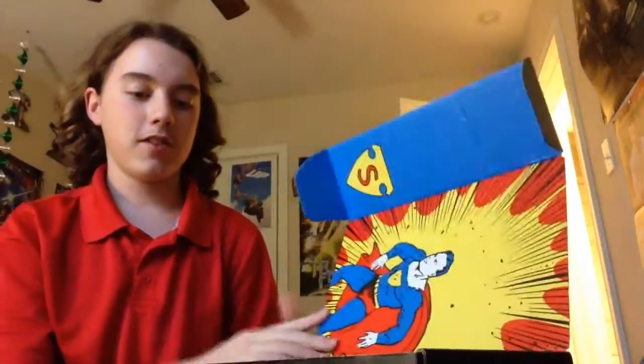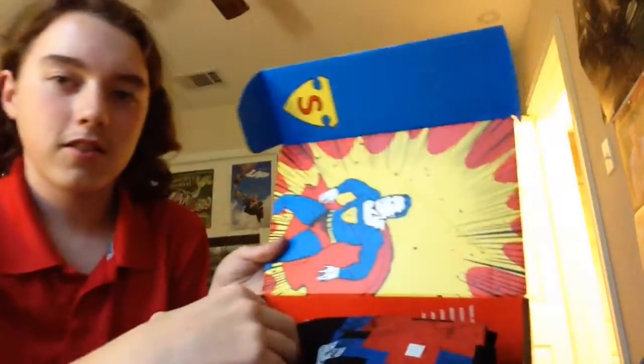We're going to be opening the loot crate. I believe it's called Origin. Y'all got to see it first, so here you go. Oh, I saw Superman. What does it got? It's Superman.